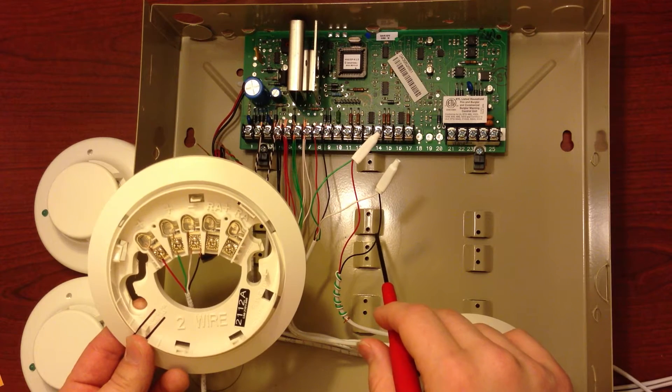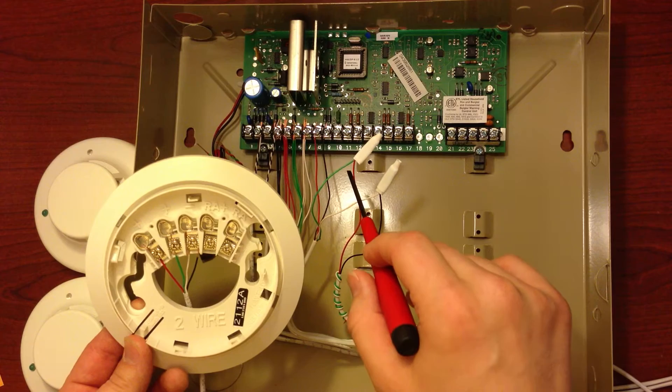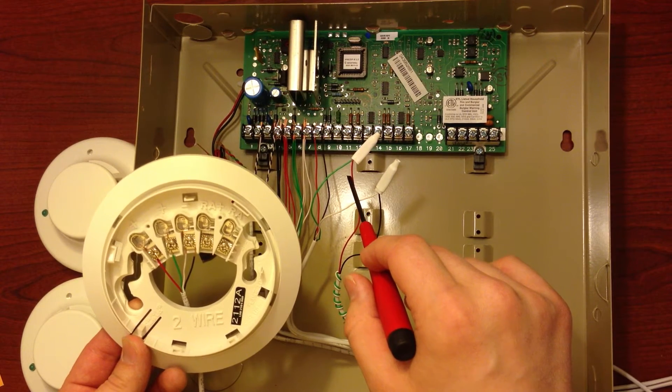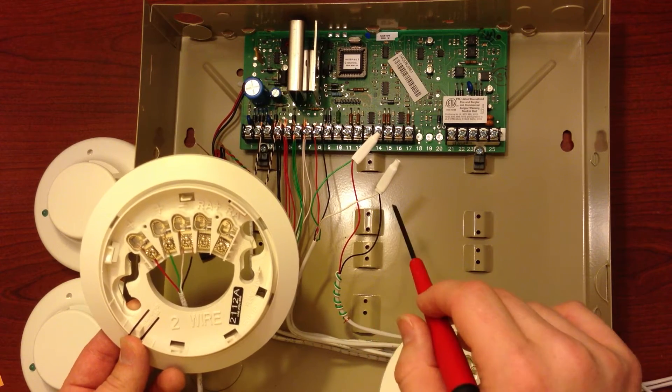This line is going to your next smoke detector in the line. You're going to utilize the red, which will become the positive N on the second smoke, and then the negative N from your second smoke.